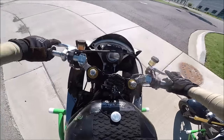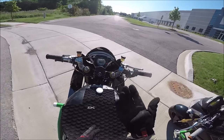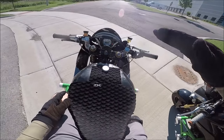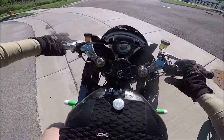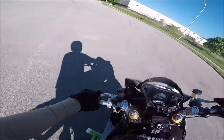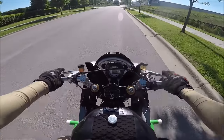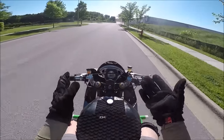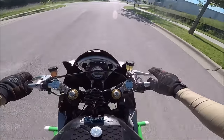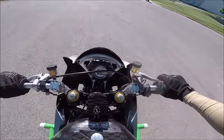First and foremost, we're going to do pop-up stoppies. That's basically what you see when some random guy pulls up to a stoplight and as he's braking, the rear tire just comes off the ground. That's an important step — it gets you used to the rear tire lifting. For a pop stoppie, most of you will progressively apply more and more pressure until the rear tire comes up.